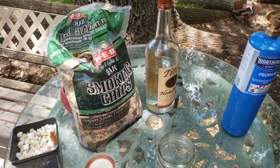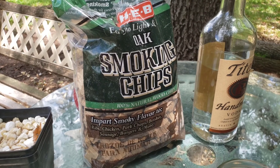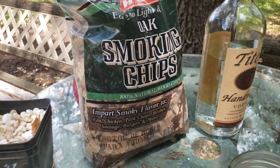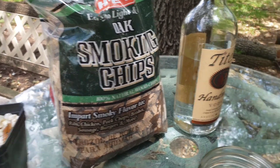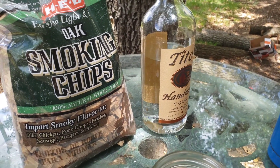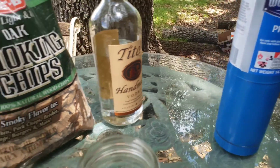We're gonna be making an easy whiskey that anybody can make just using Tito's, some smoke and oak chips, and a little bit of char. We're gonna be using these HEB oak smoke and chips — you can use any oak smoke chips from your local grocery store or hardware store. We're gonna use some Tito's vodka and a propane torch to add a nice char to our oak wood.